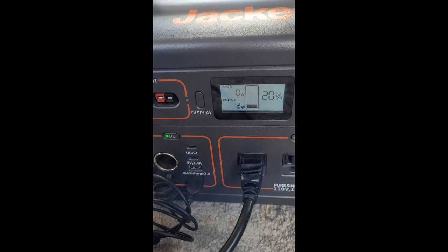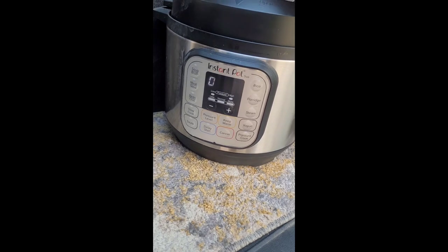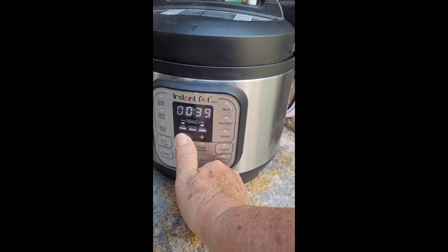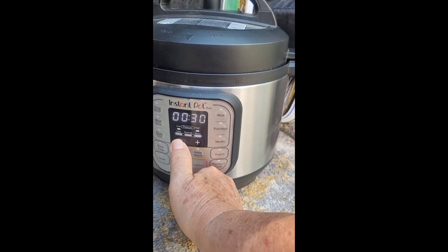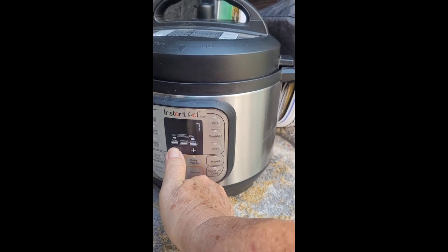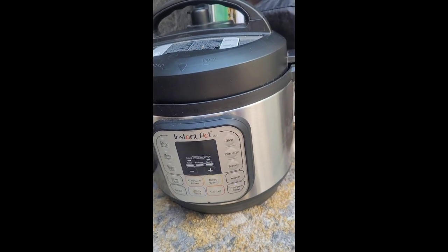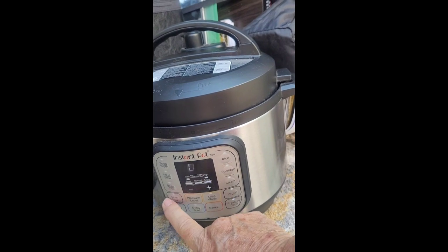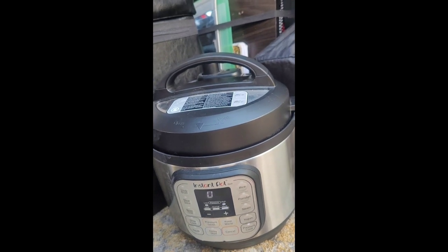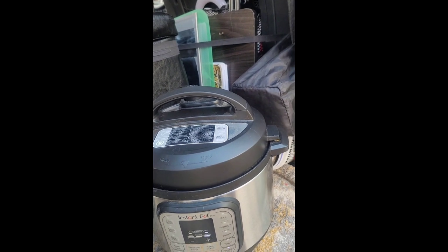I'm going to put it on pressure cook. I'll set this all the way down — probably only need six actually, but I'm going to compromise and put it at seven. It'll just turn itself on, and then after seven minutes it'll go right to slow cook. Later on I'll open it up when all the steam has dissipated and have some potatoes tonight.